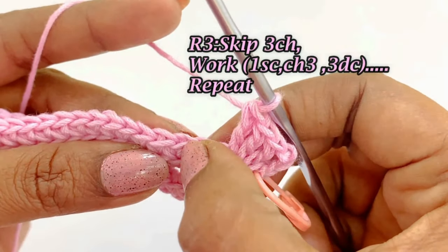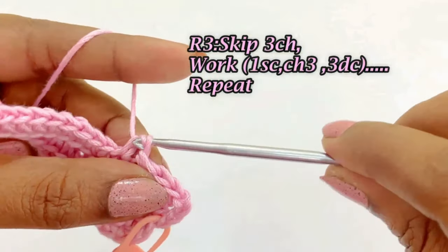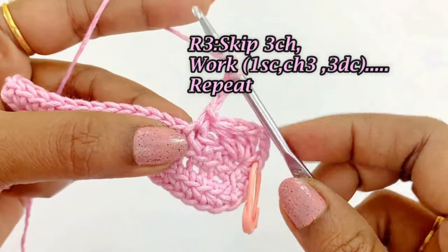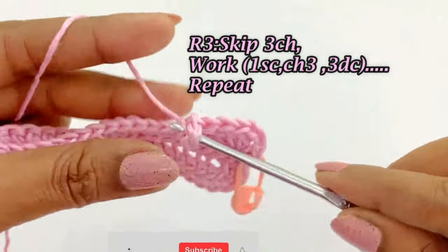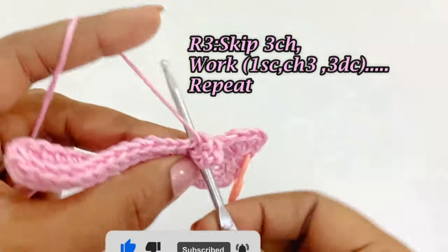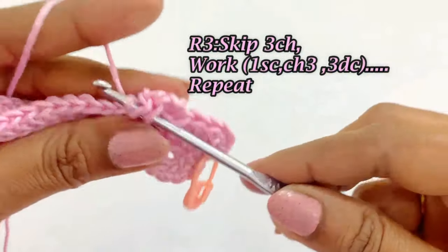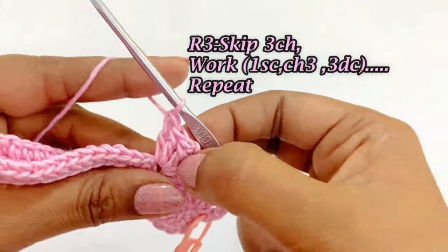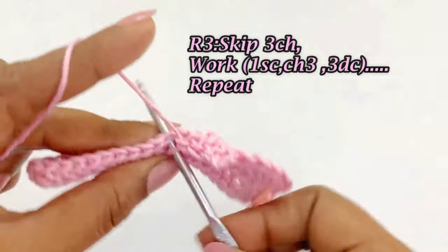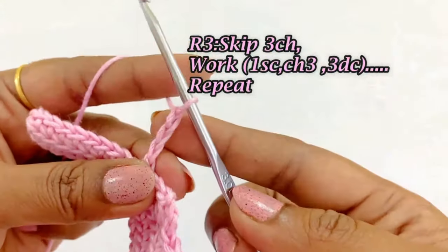Now skip 3 chains, and into the 4th chain work one single crochet, chain 3, and 3 double crochets — first, second, and third double crochet. Into that same chain space we have worked one single crochet, chain 3, and 3 double crochets. Again skip 3 chains, and into the 4th chain work one single crochet, chain 3, and 3 double crochets.